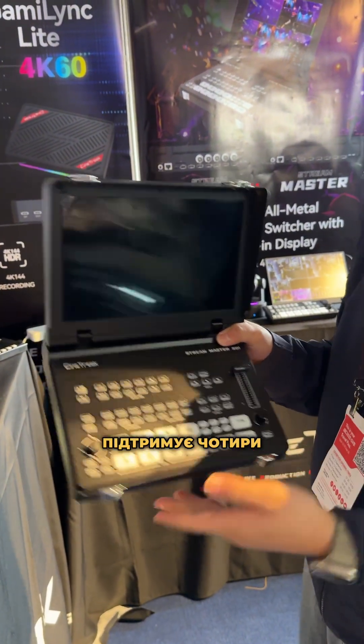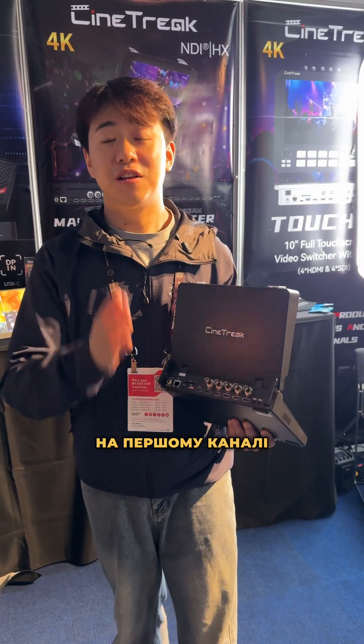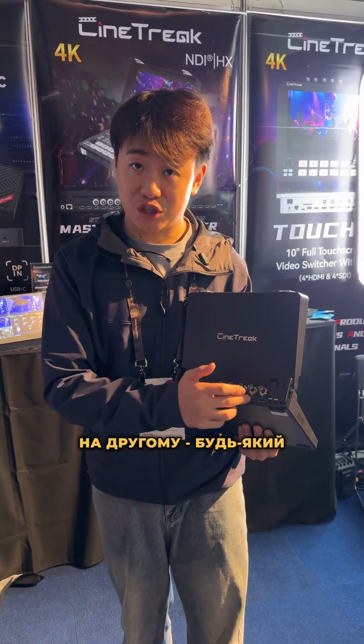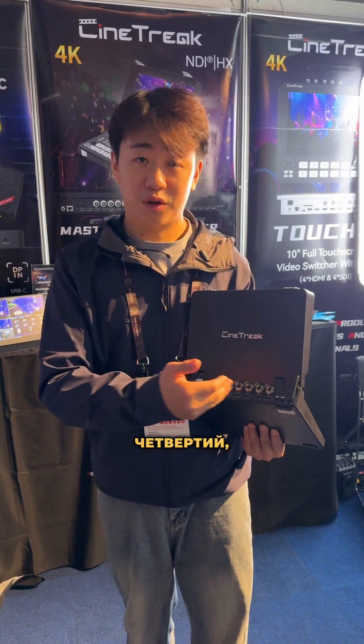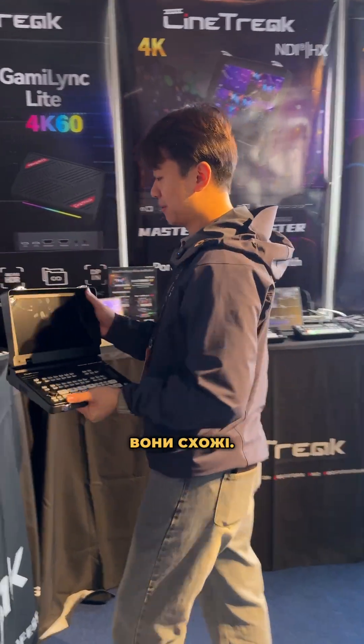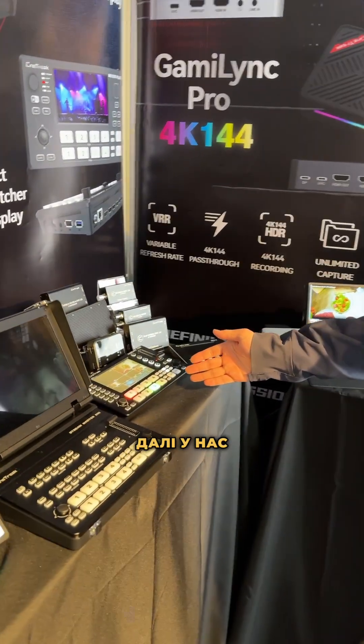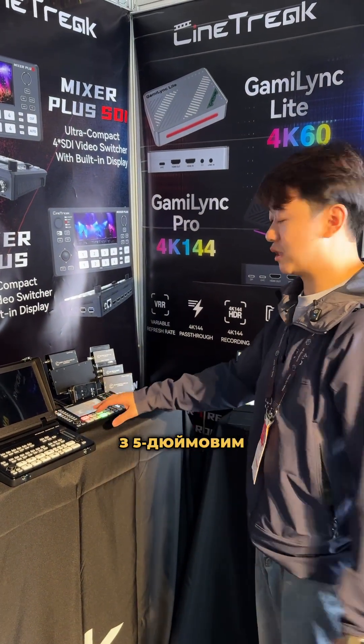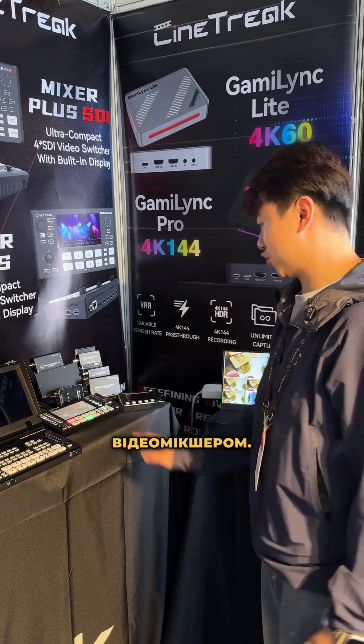This one supports four HDMI and four SDI channels. For each channel, you can choose any HDMI or SDI input flexibly. The next one is the CineF-C2S, which is a small panel with a five-inch screen and built-in video switcher.